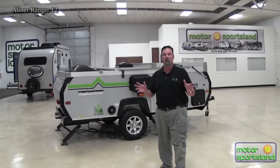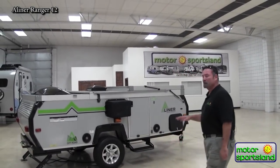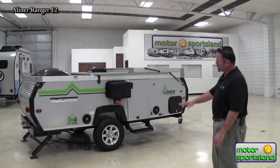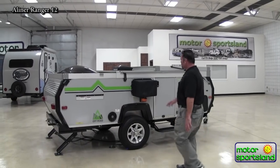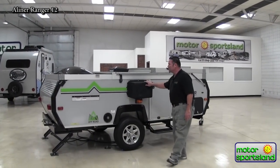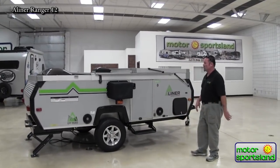We're going to show you how this assembles from the down position it is right now for the towing position. It's only about 1,500 dry weight. This is an off-road package. You can see how the stabilizer is set up in the back. It has a barbecue set up on the outside, speakers as well, air conditioning that comes with this, and easy assembly, which we're going to do after our quick little walk around.